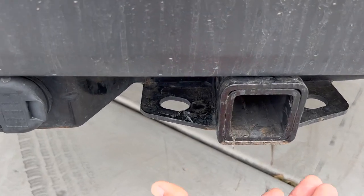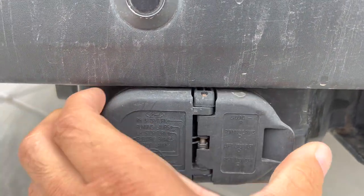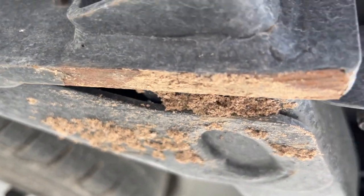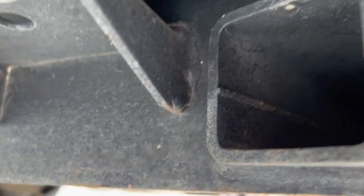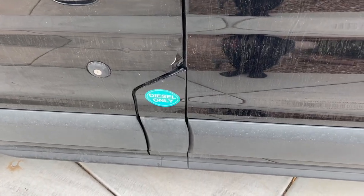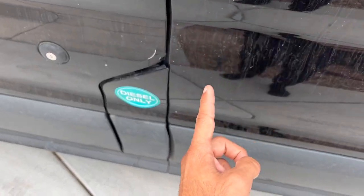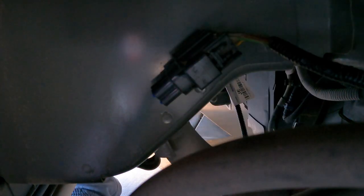The Ford Transit already came with the trailer hitch right there, and it came with the four-pin and seven-pin connected to it. It also has the wires underneath that run all the way up to the front of the van. To see if you have the travel brake control module installed, you come right here on the driver's side, right underneath — and exactly underneath in that area you can see the clip that Ford already installed, which goes to the back of the trailer hitch.